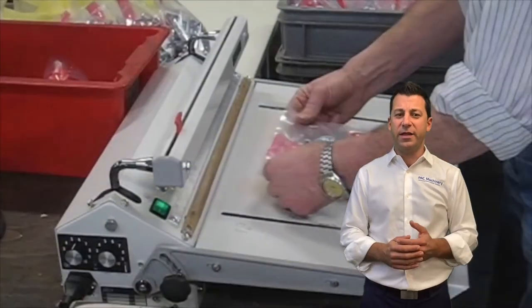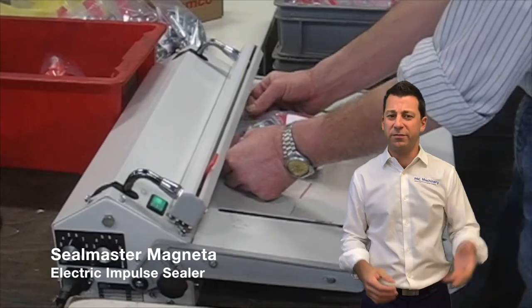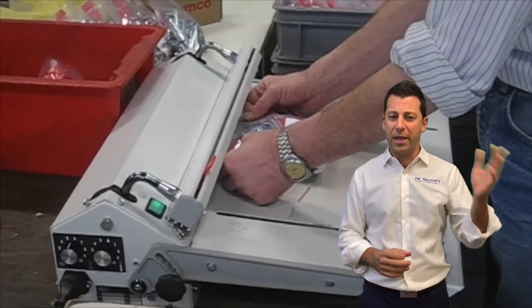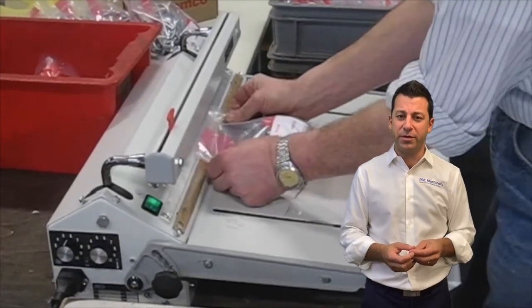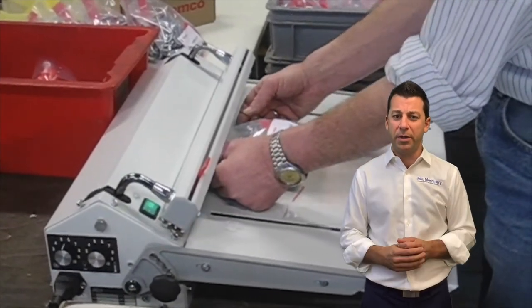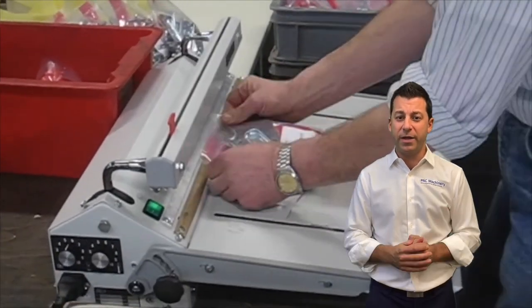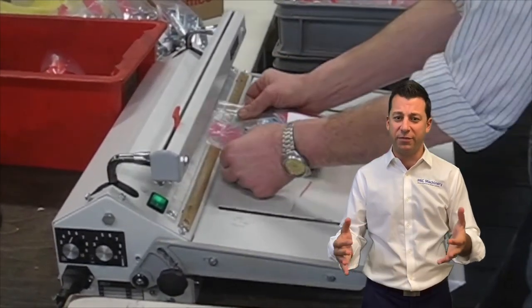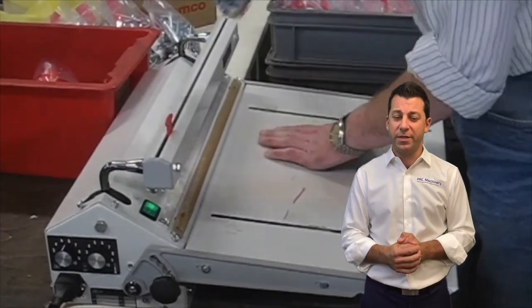When people think of heat sealing they probably think of something like basic impulse sealers. I press a foot pedal or go down by hand, I close a seal bar, a wire heats up, it does that for a certain period of time, it opens back up, and my bag is sealed. That's probably fine in many instances, especially entry-level type sealing, but there's a lot more to heat sealing than that.